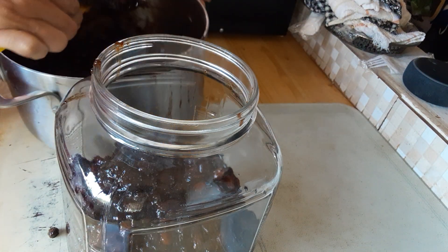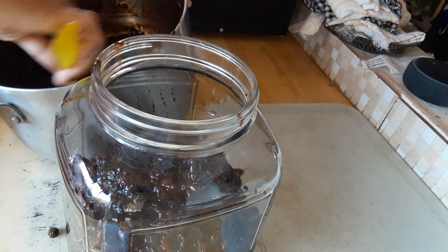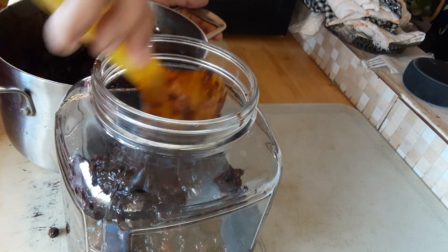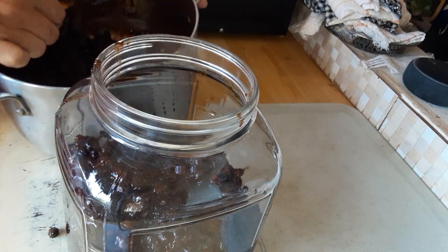I stewed it guys, I did it yesterday and I left it overnight to cool properly. Everything soaked properly guys — all the wine, everything dissolved inside my fruits.